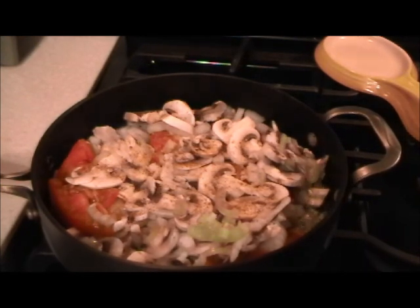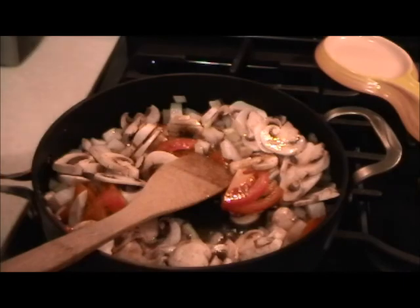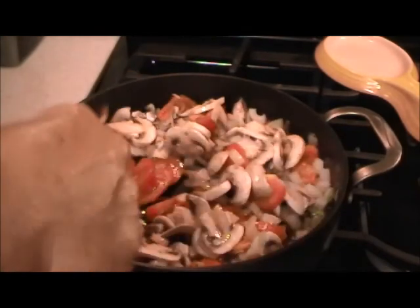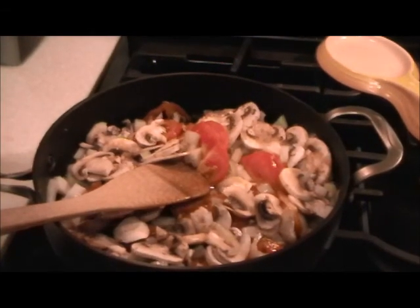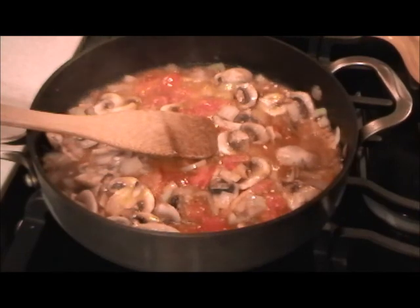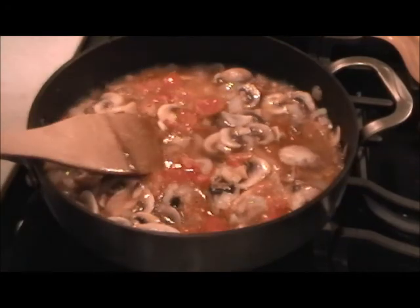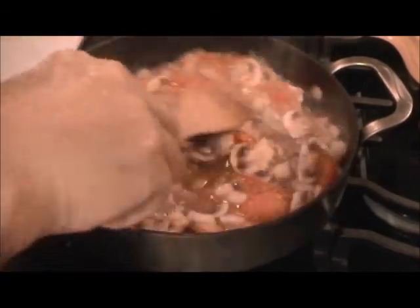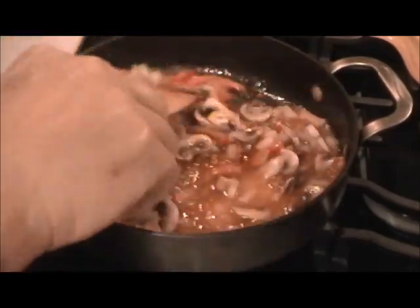Now we're dealing with a high flame here and we'll sauté this. Everything is going to be reduced, so just let it keep going for about five or six minutes of cooking. Did I mention white wine? I don't think so — so here goes the good dry white wine. I didn't put the pasta in yet because this is going to take a little while — this has to cook down and reduce until there's almost no liquid left, just the oil.